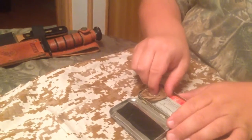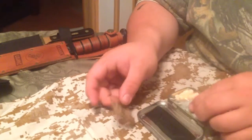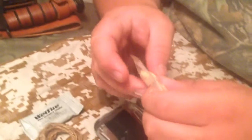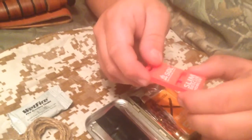Inside I keep two razor blades, about a foot and a half of jute twine, a wet fire tender, four of the quick fire tenders, a Survive Outdoors Longer, and a Slim Rescue Howler whistle.